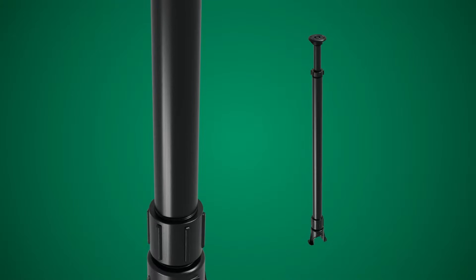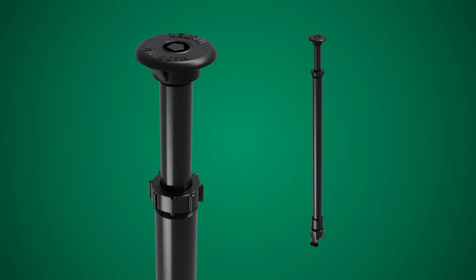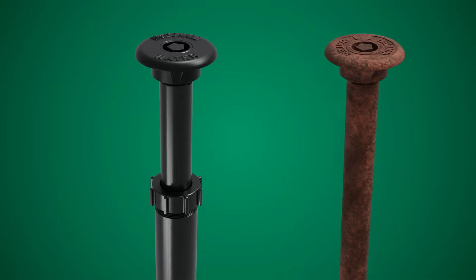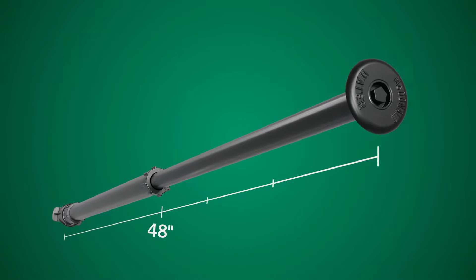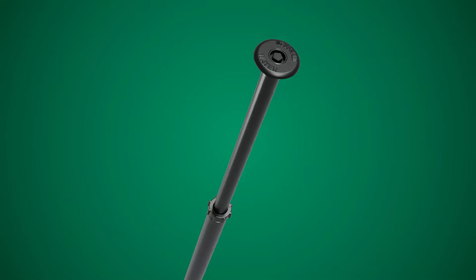That's why AY MacDonald created an innovative solution. Meet the telescoping curb box. Made from a strong yet lightweight polyethylene, the telescoping curb box offers corrosion resistance and unmatched convenience. With an impressive range of 4 to 7 feet, our telescoping curb box decreases the need for multiple sizes in inventory, saving you time and money.